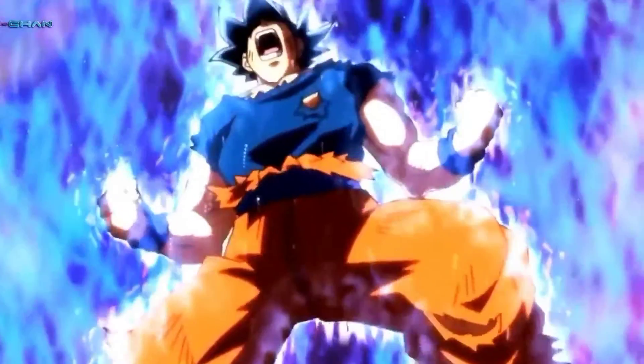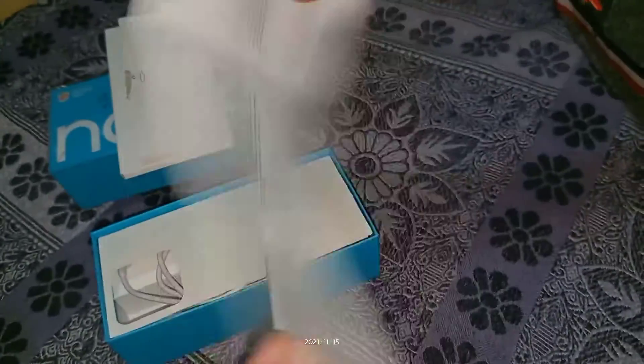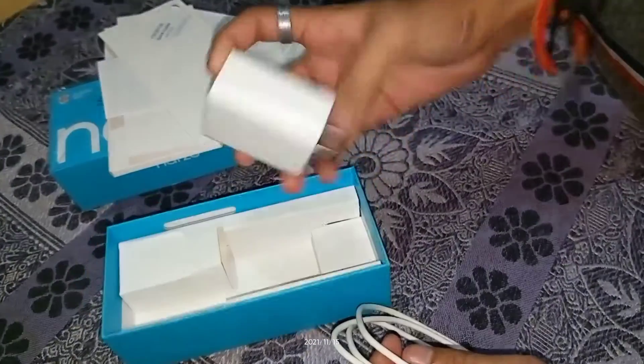Feel the power. There is an agreement included. I have no idea about it. There is a Type C data cable, and it will come with the fast charger — it will work without any problem.